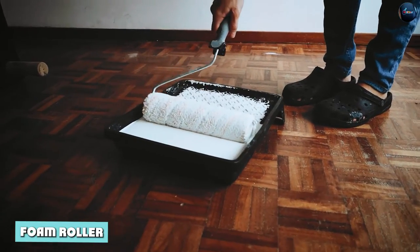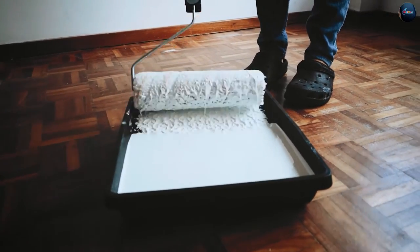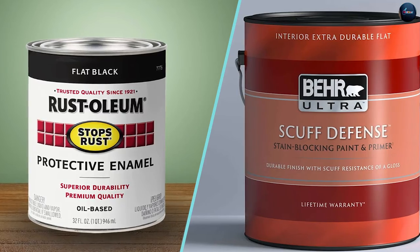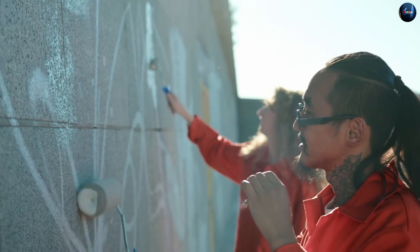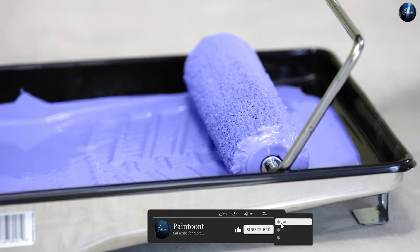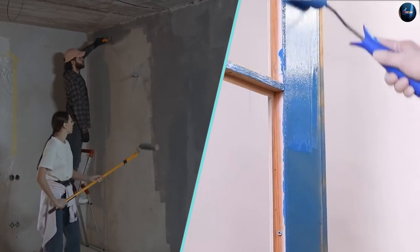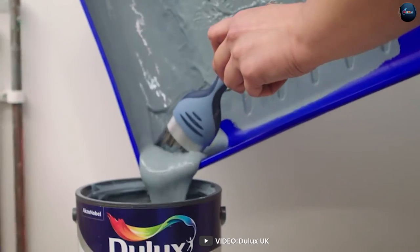Let's start with the foam roller. Foam rollers are made from a dense foam material and are known for their smooth, even coverage. They are best for use with thin water-based paints such as enamels, stains, and urethanes, as they can easily absorb the paint and distribute it evenly on the surface. One of the biggest advantages of foam rollers is that they leave very little texture or lint behind, resulting in a smooth, polished finish. This makes them ideal for painting walls, doors, and furniture. Additionally, they are easy to clean and can be reused multiple times if properly taken care of.